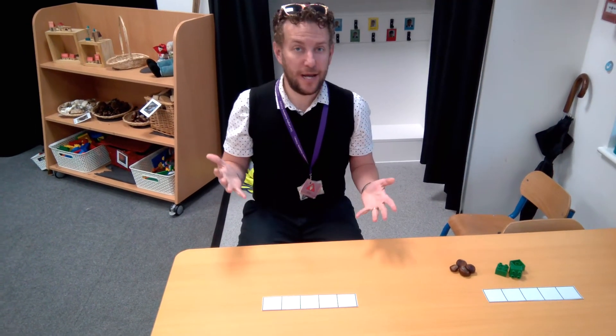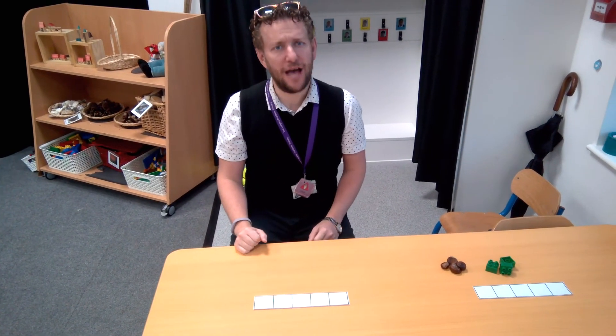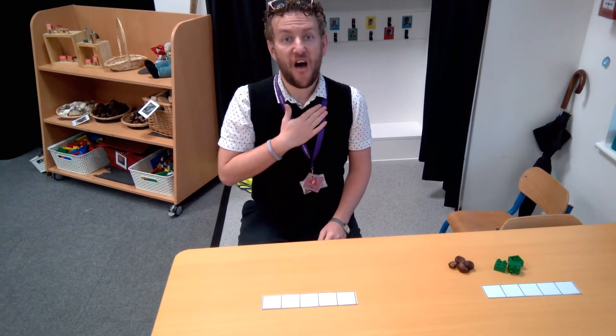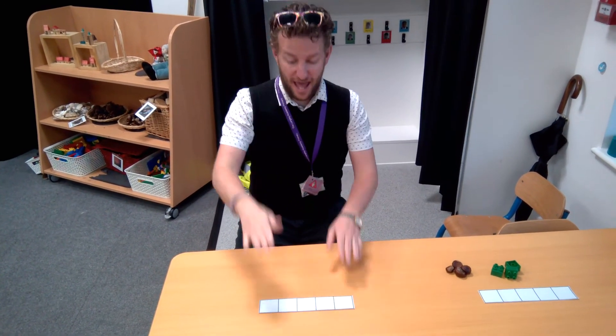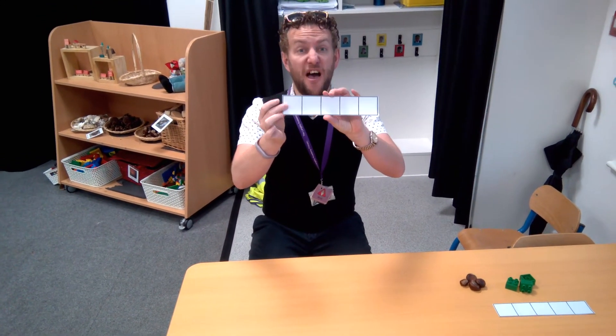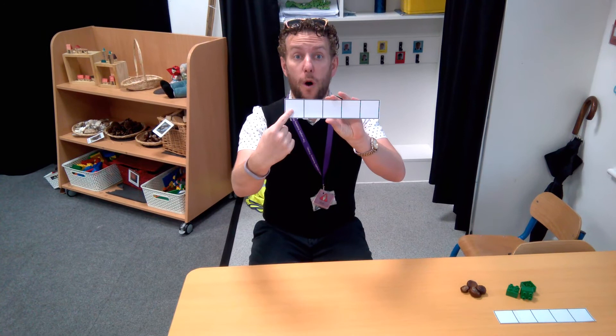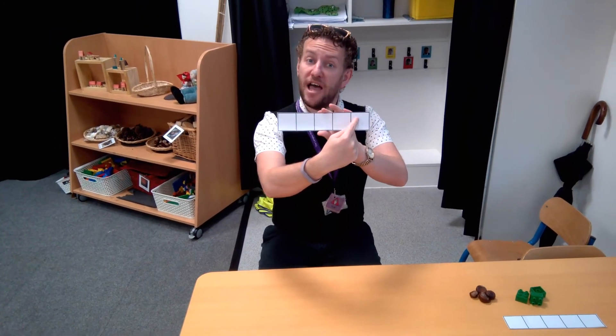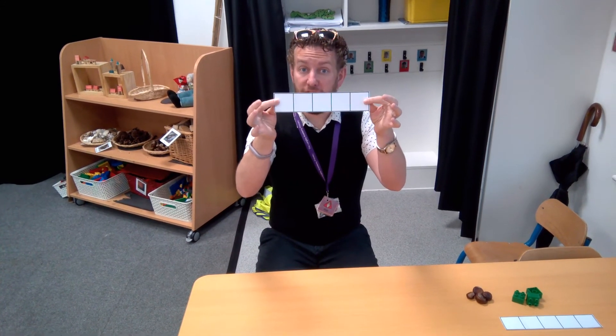Hello Reception. This week in Maths we're going to be learning how to use something called a 5-frame. And this is what the 5-frame is — it is just 5 boxes. Let's count them: 1, 2, 3, 4, 5. Five boxes in a line like this.